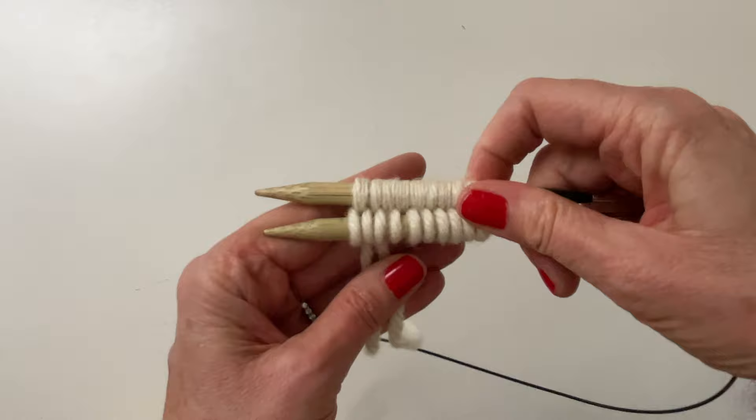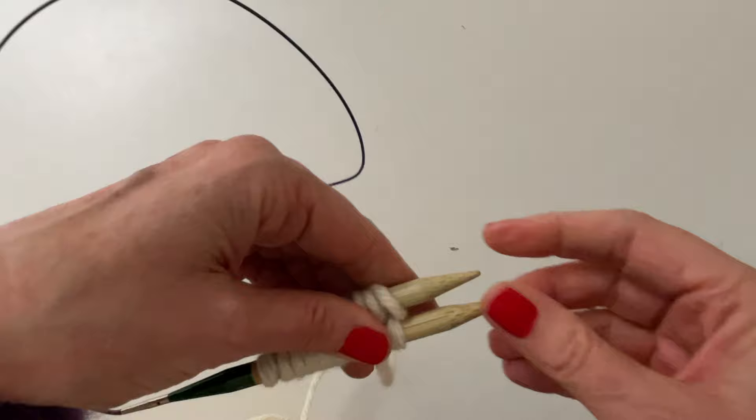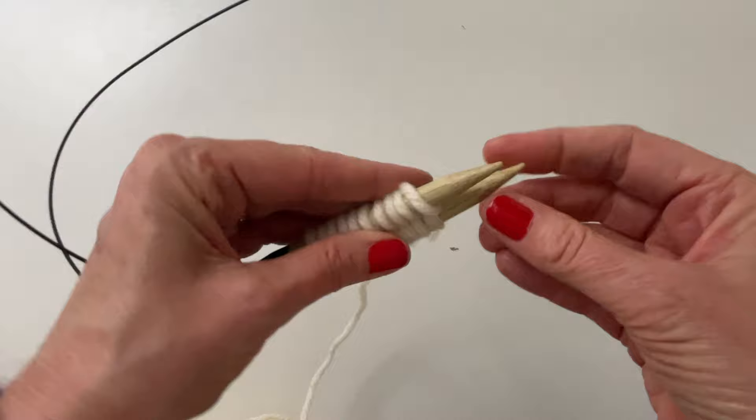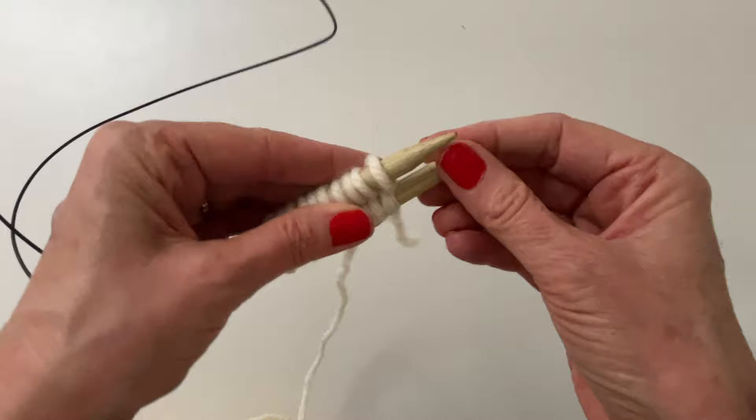All right, from this point we're going to put the needles so they're facing the right way — just swing it around just like that. Now what we're going to do is flip it up. If you're doing the magic loop, you're going to grab this needle and knit these stitches.